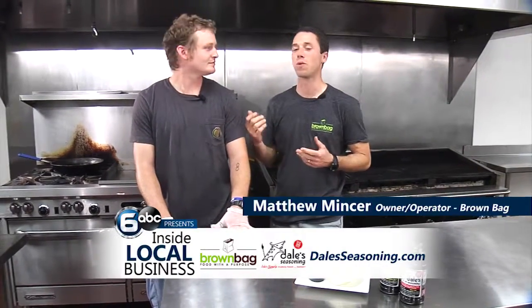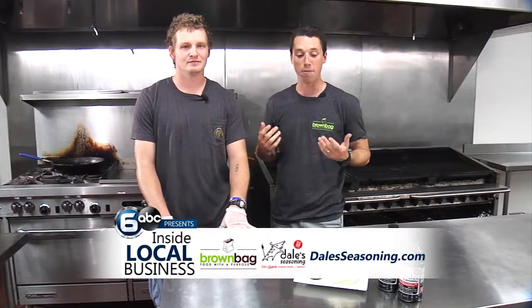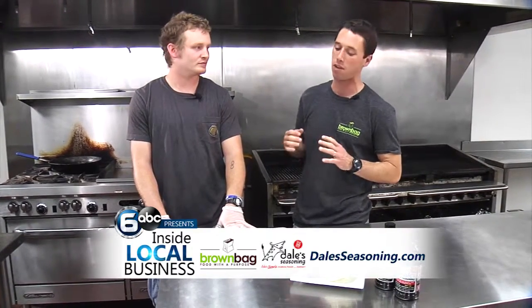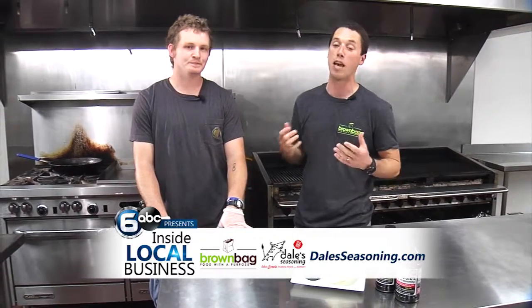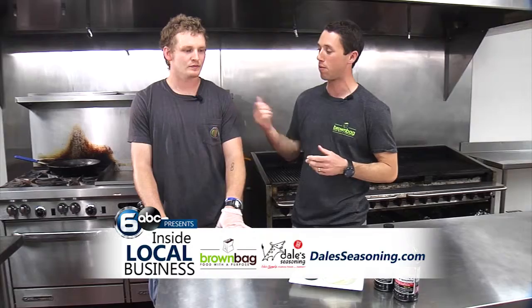Hey, I'm Matt Mincer and this is Phillip Georges and we are from Round Bag here in Knoxville, Tennessee. Today from our downtown location, we are going to show you how to make caramelized onions. It is an awesome topping to any sandwich or wrap. We use it on our steak sandwiches and Phillip is going to show you how it's done.